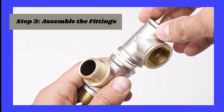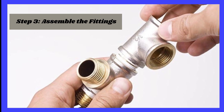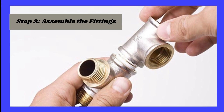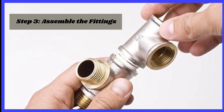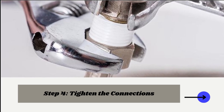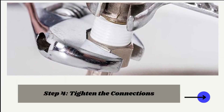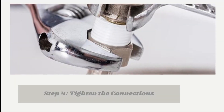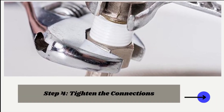Step 3: Assemble the fittings. Gently hand-thread the NPT fitting into the mating component for proper alignment and to prevent cross-threading. Step 4: Tighten the connections. Use an appropriate wrench to tighten fittings securely, avoiding excess force that can harm threads or fittings.